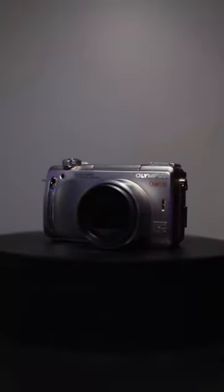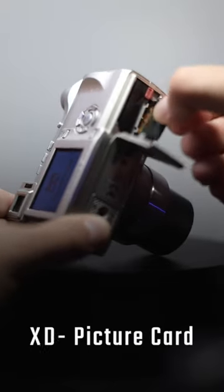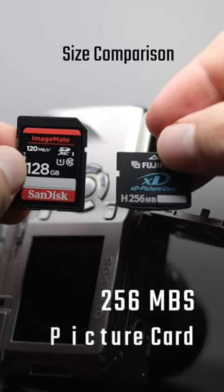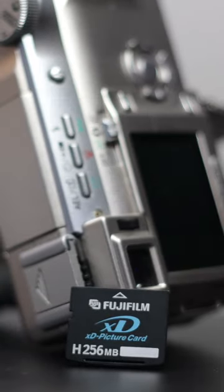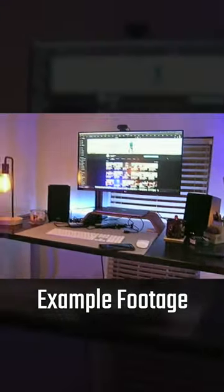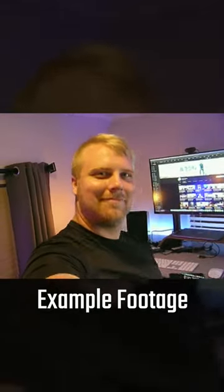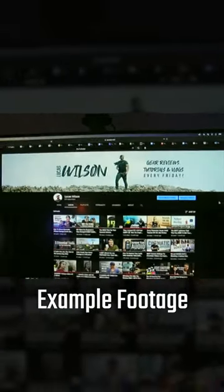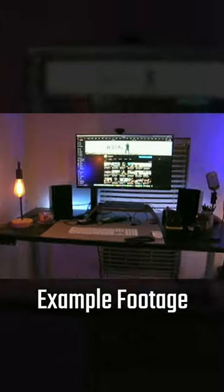The memory card for this camera takes what is now an archaic XD picture card. The one I have is 256 megabytes, giving me up to 16 minutes of record time. The C770 was a bit of a trailblazer when it came to video, as it boasted the ability to record audio. That said, I did have to go into the settings and turn the setting on to record audio, as by default it would record video with no sound.